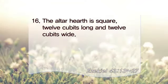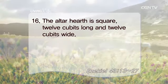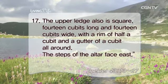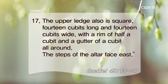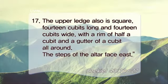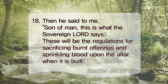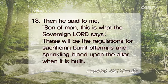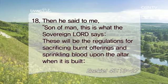The altar hearth is square, twelve cubits long and twelve cubits wide. The upper ledge also is square, fourteen cubits long and fourteen cubits wide, with a rim of half a cubit and a gutter of a cubit all around. The steps of the altar face east. Then he said to me, Son of man, this is what the Sovereign Lord says. These will be the regulations for sacrificing burnt offerings and sprinkling blood upon the altar when it is built.